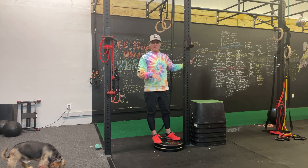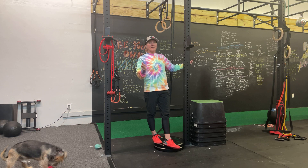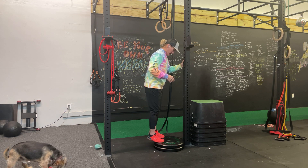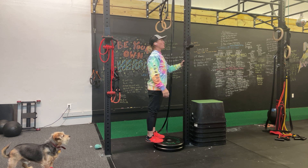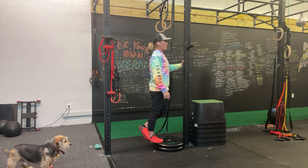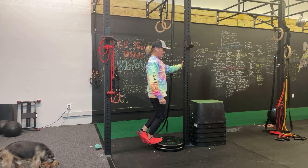And once we hit kind of the bottom position, what we're going to do is we're going to glide the knee forward to kind of hit the deeper muscles of the calf. So what it's going to look like is we are going to raise all the way up, switch to one leg, slowly go down and then glide the knee forward.